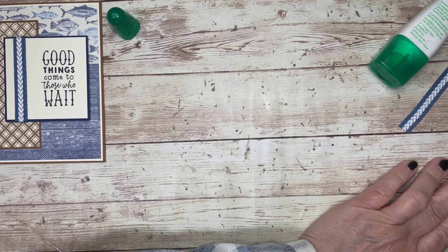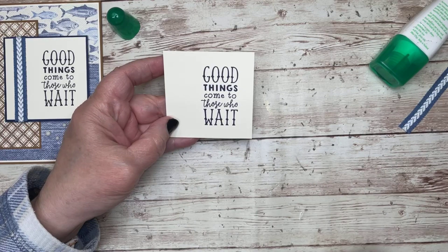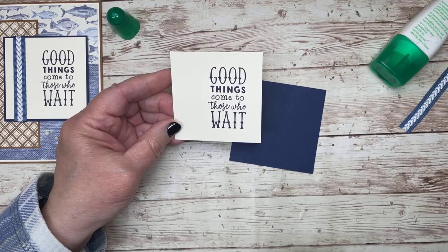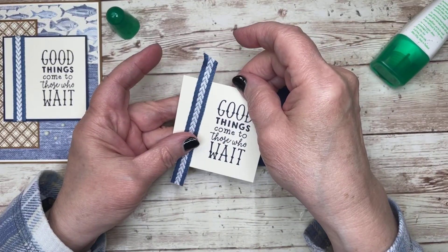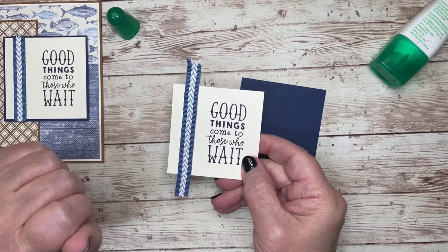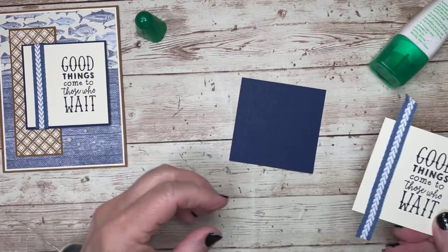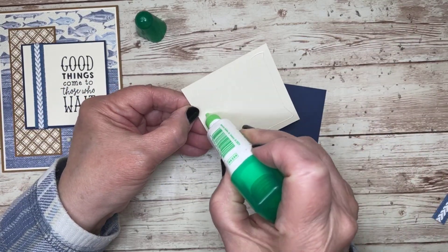I have a piece of vanilla, 2 and three quarters by 2 and three quarters, with the sentiment stamped in Night of Navy ink. I'm mounting it on a piece that's 2 and seven eighths by 2 and seven eighths. I purposely placed it on the right side because I have an inner braid ribbon in misty moonlight going down the left side. Misty moonlight works great with this DSP since it's one of the colors within the paper.